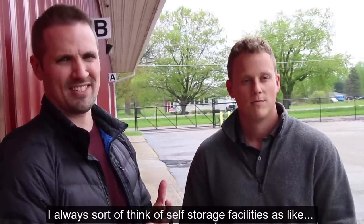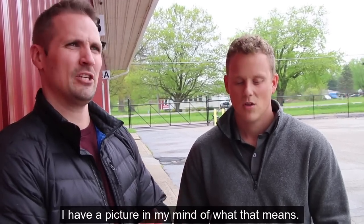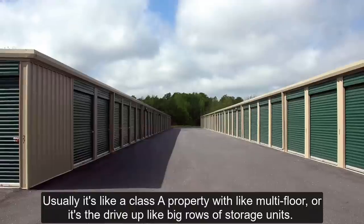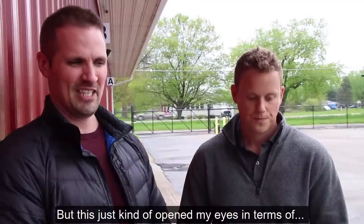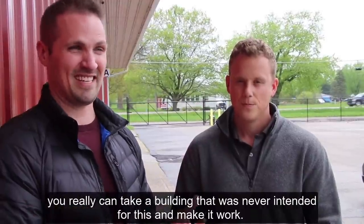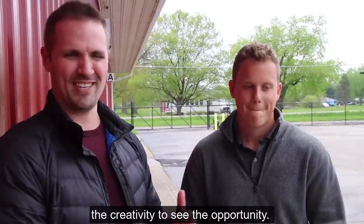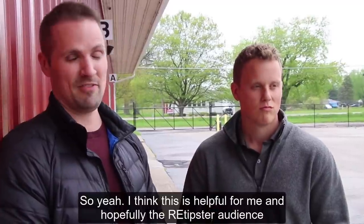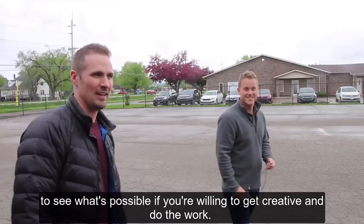Most people picture self-storage as a class-A multi-floor property or big rows of drive-up units. But this really opens your eyes to the fact that you can take a building that was never intended for this and make it work. It's the kind of work a lot of people aren't willing to do or don't have the creativity to see the opportunity — and that's what's possible if you're willing to get creative and do the work.